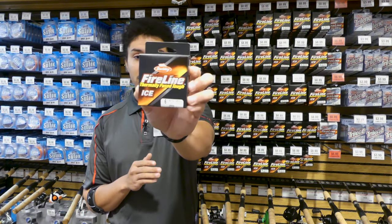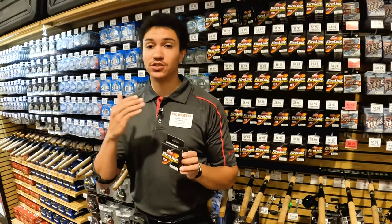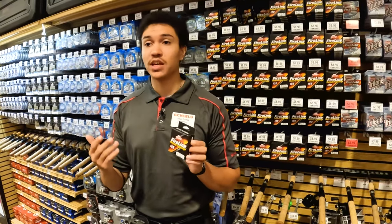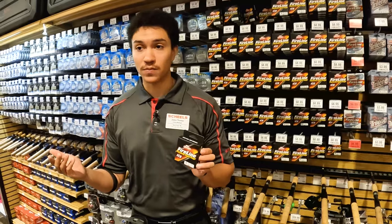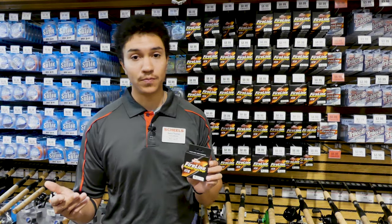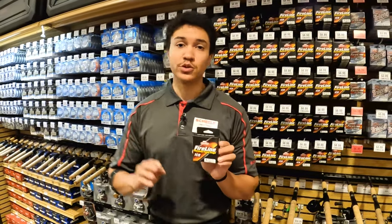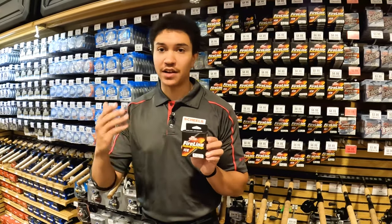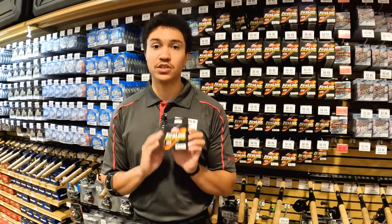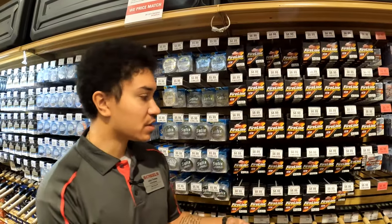The last type of fishing line we're going to talk about is braid. Braid has a few unique properties that make it excel. First, it has no stretch, which shines in deep water — deeper than 20 feet. No stretch gives you the best hook sets and keeps fish pinned all the way up to the hole. Braid is also the most abrasion resistant of all three line types, so as you're reeling up a fish and the line rubs at the edge of the hole, you can be confident your line won't fail.